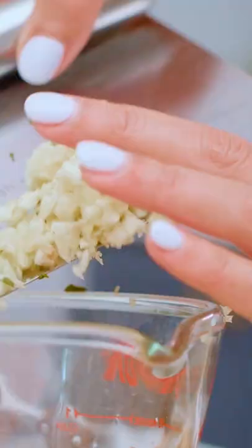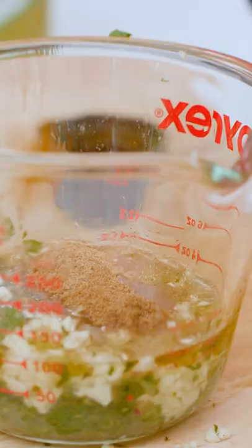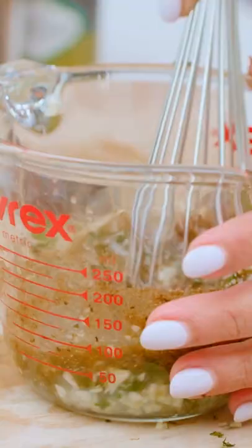We're gonna start with the liquids: extra virgin olive oil, lemon juice, and garlic cloves. Then coriander, cumin, turmeric.